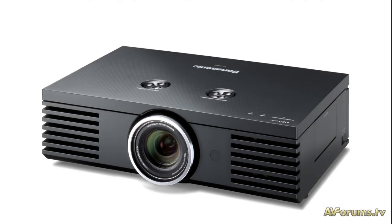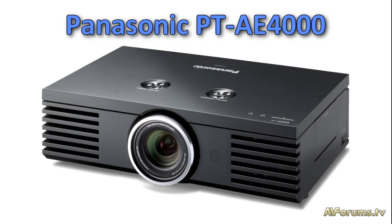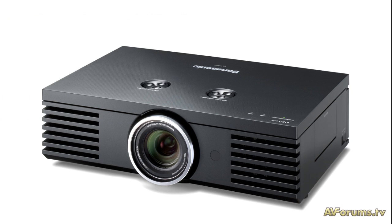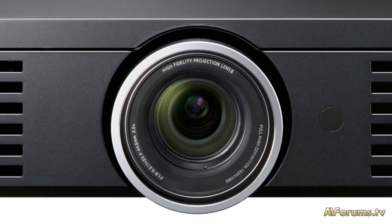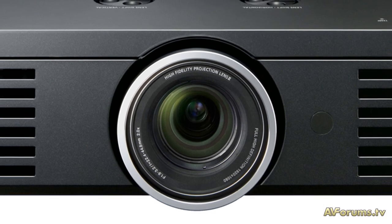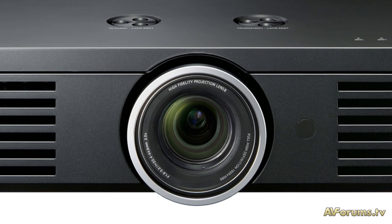Hi, this is Phil Hinton for AVForums TV, and this is our quick video summary of the new Panasonic PTAE4000 LCD projector. The design of the unit has not changed from the previous models and in our opinion still looks like a black brick of a box without any design flair, but at the same time it's functional and easy to set up.